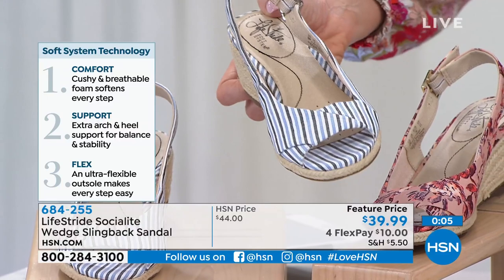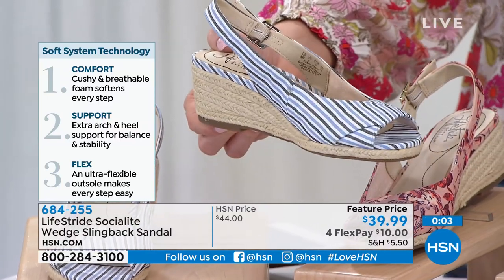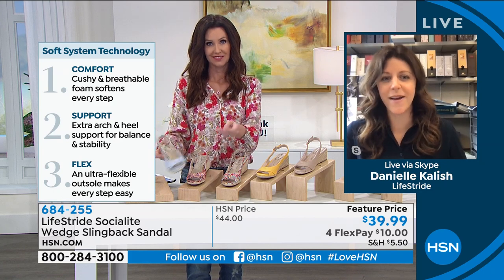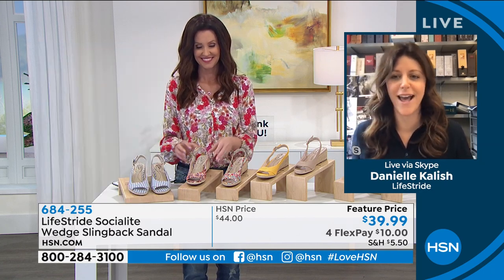We also have the Keaton espadrille wedge available at a very special price as well. Oh my gosh, that is definitely a favorite!